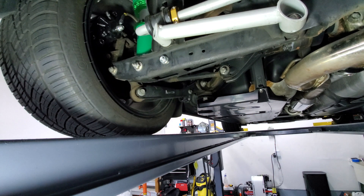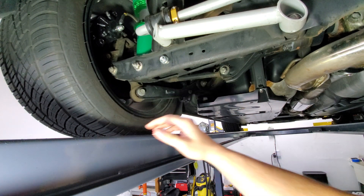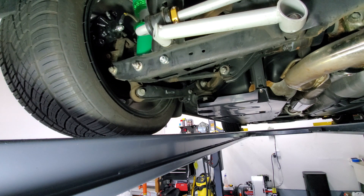The socket is too deep in the tire, so I'm actually going to have to remove the rim. I'll have to jack this up and get it up in the air.